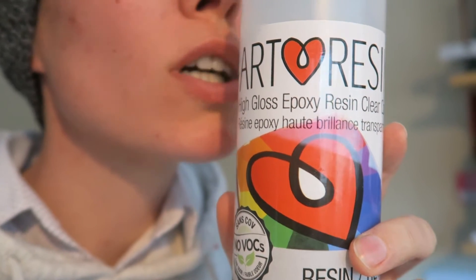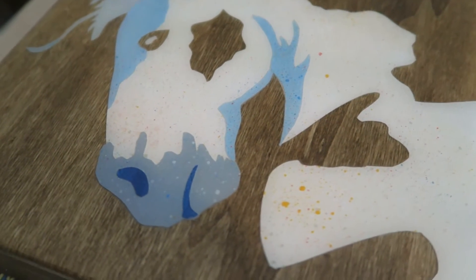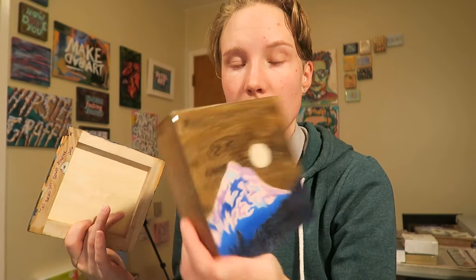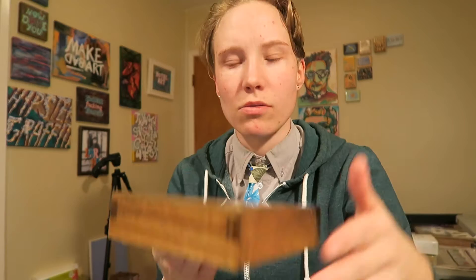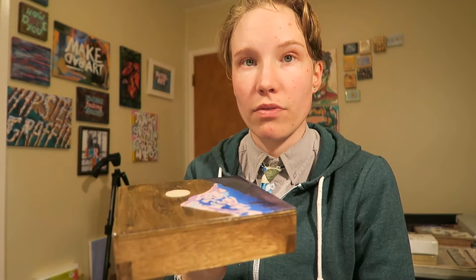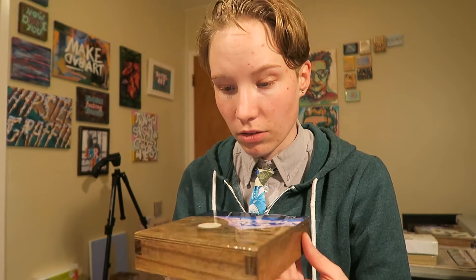This is the first and only resin company I've ever used — there's no need for me to use anybody else in my opinion. I had some extra resin recently and used it on a Christmas present — it turned out really well, you can see my reflection in it. That's what I really love about resin: it makes everything look so clean and nice and classy. This is a collage piece, and collage can sometimes look crafty, but putting resin on it makes it a really nice, finished, slick piece of art.